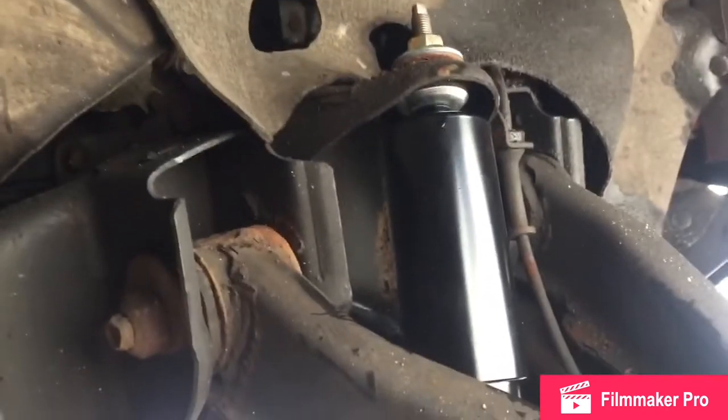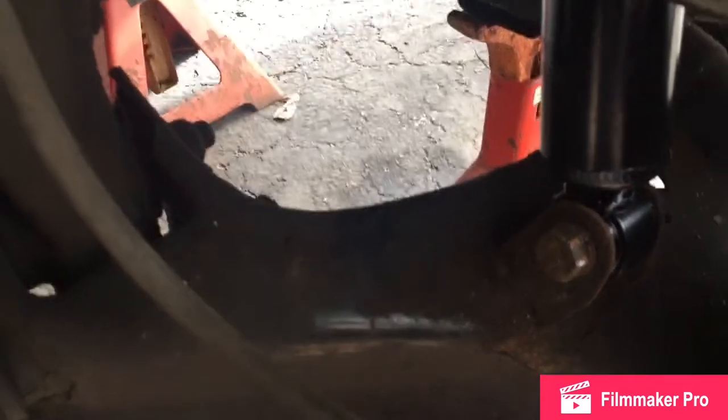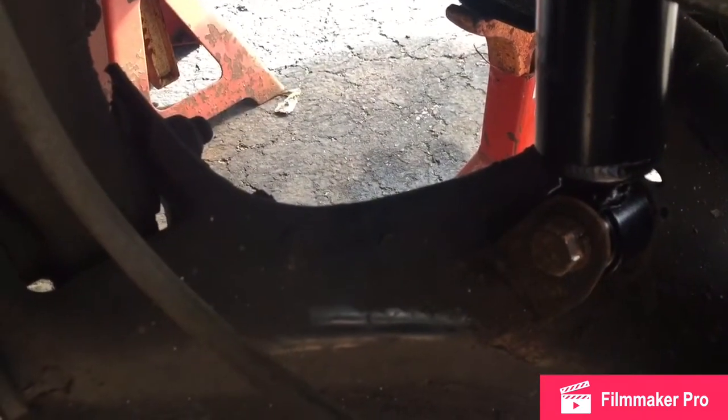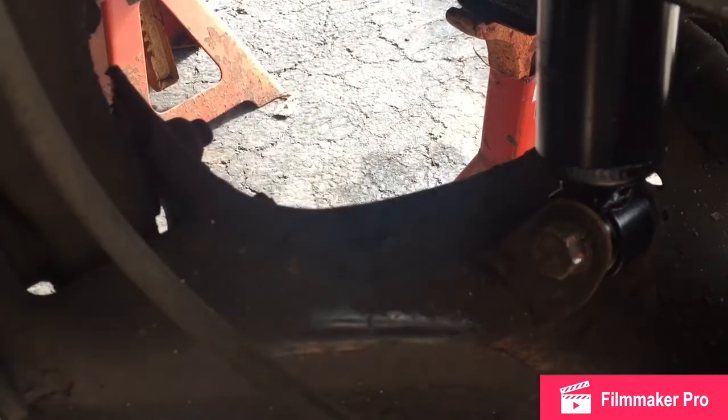Just be careful not to over-tighten. I used the stock bolt on the bottom. It felt like I was going to tighten it to the point of snapping off, so just be careful — never over-tighten, but don't under-tighten either. Get a torque wrench if you're worried.